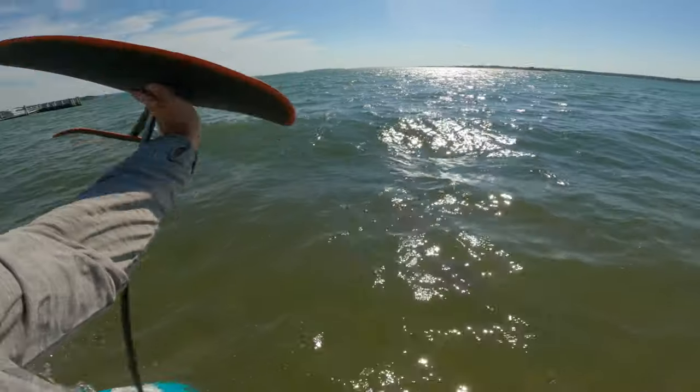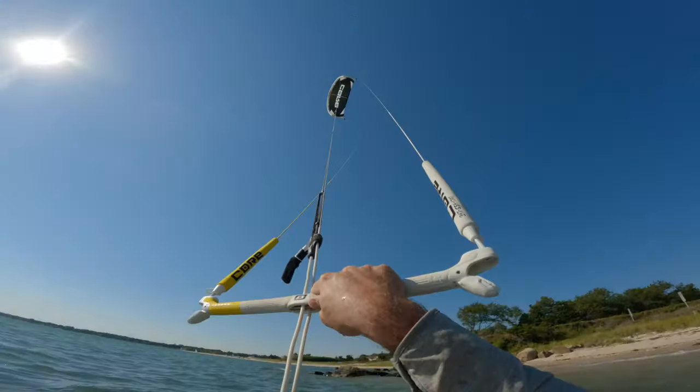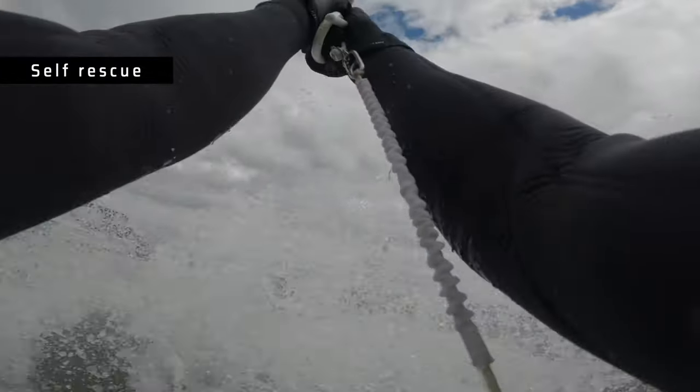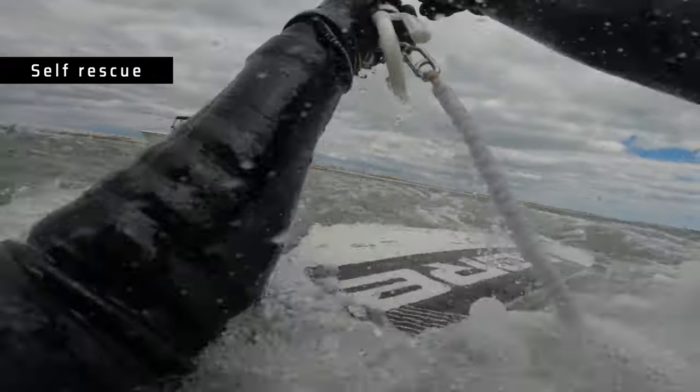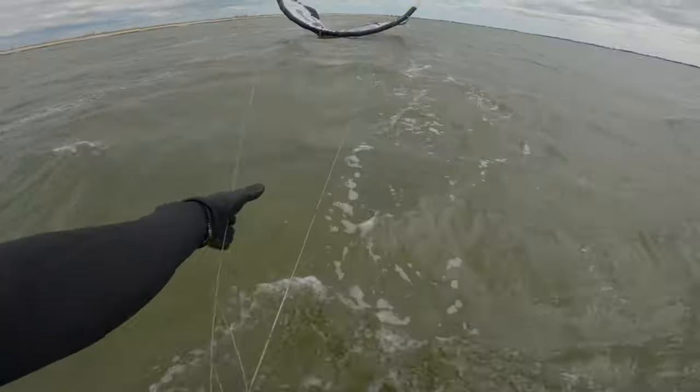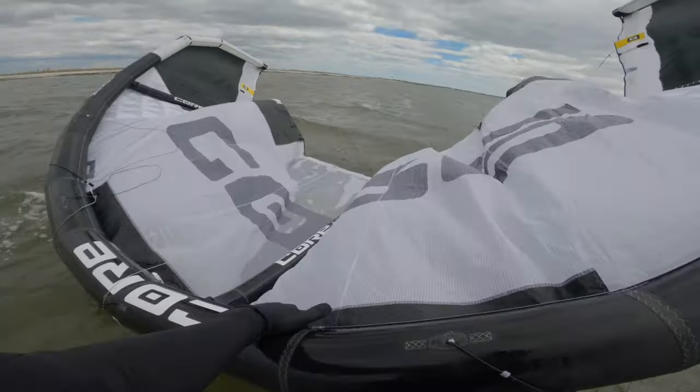Let's go out in the water and see what you should do if it unhooks while you're out there and you're just trying to salvage the situation. The first option is obviously to self-rescue — just let the bar go, let the kite flag out and depower, and just come down in the water. I got a few comments about how to handle an unhook situation without having to self-rescue, so we'll give some of those a shot.